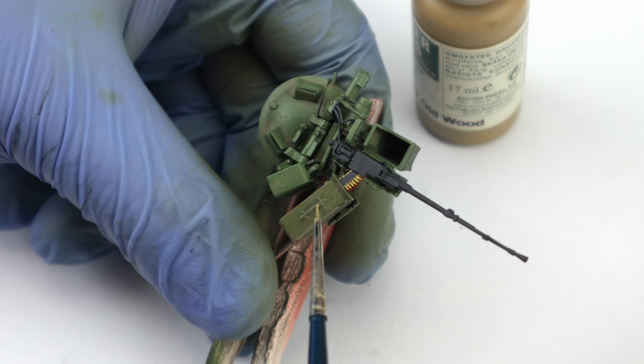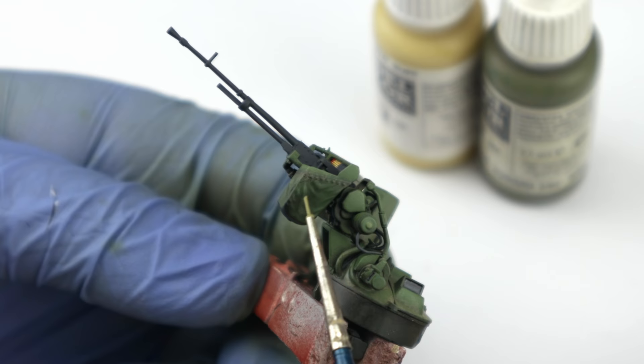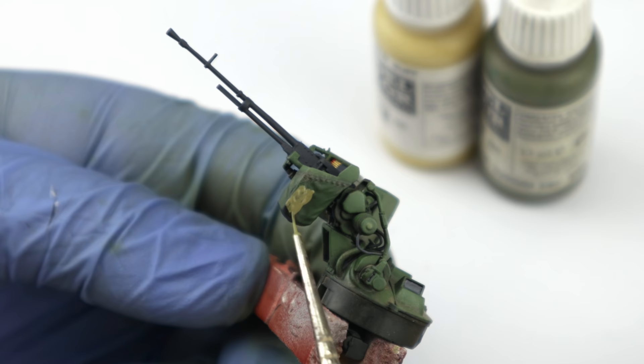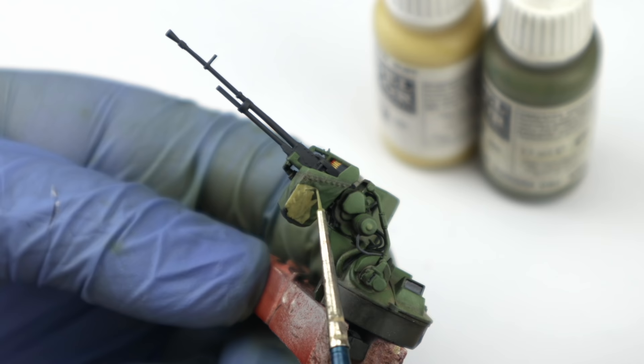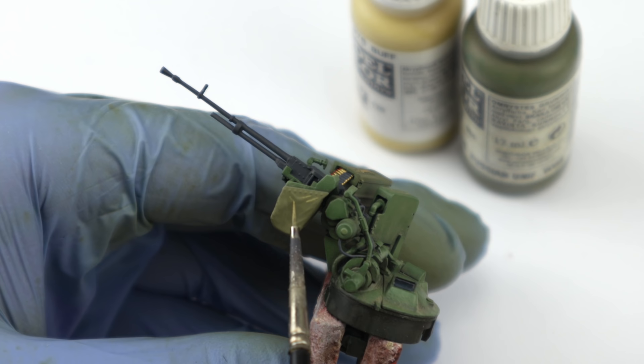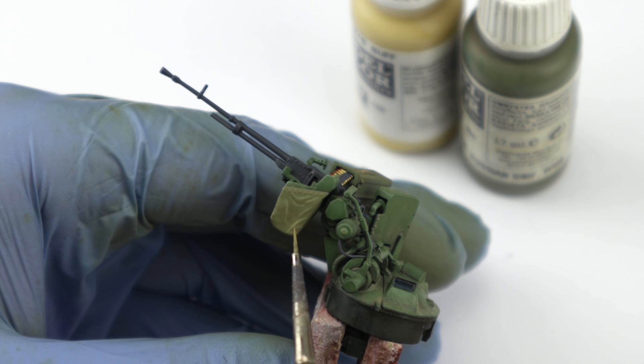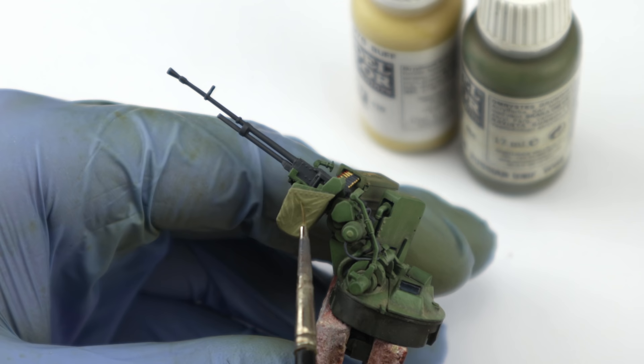Going back to water-based acrylics, the ammunition can handles were picked out with Old Wood, which works pretty well for these leather or fabric belts. And the real treat was this spent casing pouch. Details like this need to be painted in a similar way to stowage or figures, but I decided to try a more efficient method. After base coating it with a mixture of Buff and Russian Uniform, I laid down the highlights mixed from the same colors but with more Buff added. Instead of gradually building them up, I painted them in a single pass. This means lots of contrast but very sharp and unnatural color transitions. Same with the shadows, where I used pure Russian Uniform.